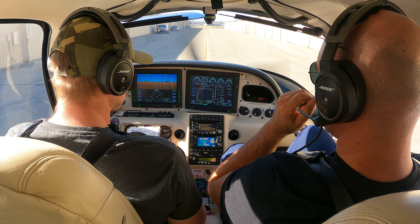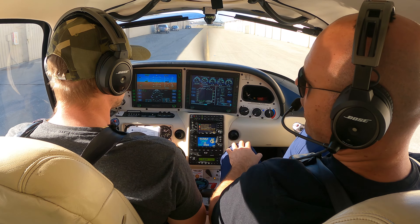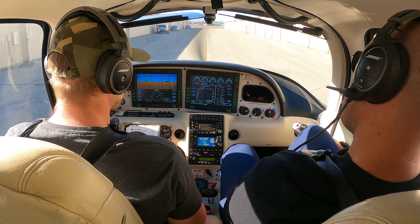Even here in California, sometimes in the winter mornings you have to look out for that, because you show up to the run-up area and the engine's not yet warmed up. It's just not healthy to go — just like your car.